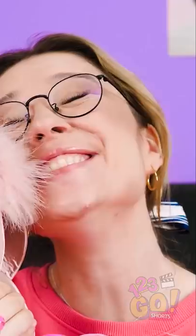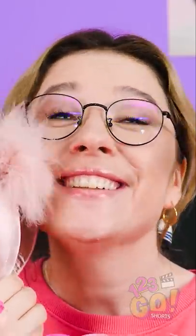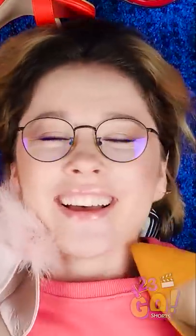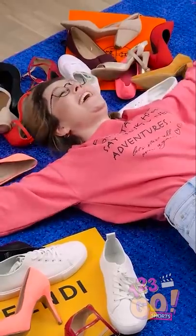Introducing the gorgeous, one-of-a-kind, pink satin-heeled shoes! They were the last pair in the store! Everyone is going to be so jealous! I can't wait to wear them around town!